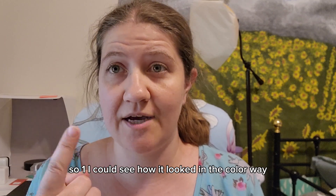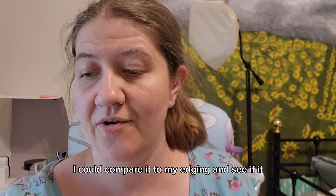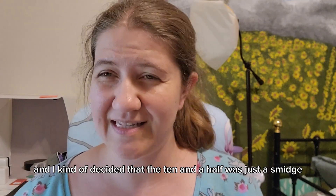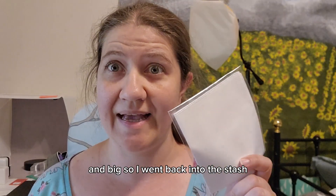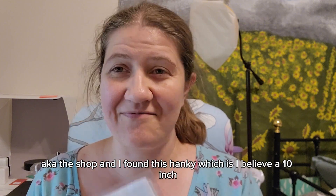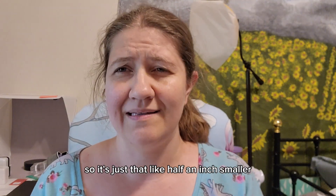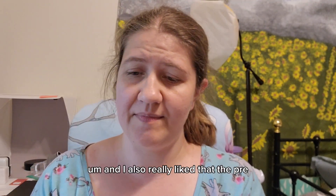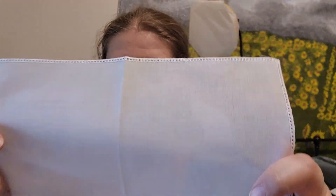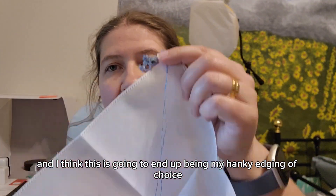I wanted to do a little test so I could see how it looked in the colorway, how much thread it would use, and compare it to the edging to see if it would fit. I kind of decided the 10 and a half inch hanky was just a smidgen big, so I went back into the stash and found this hanky, which I believe is 10 inches. I also really liked that the pre-drilled edge was just a little bit closer.